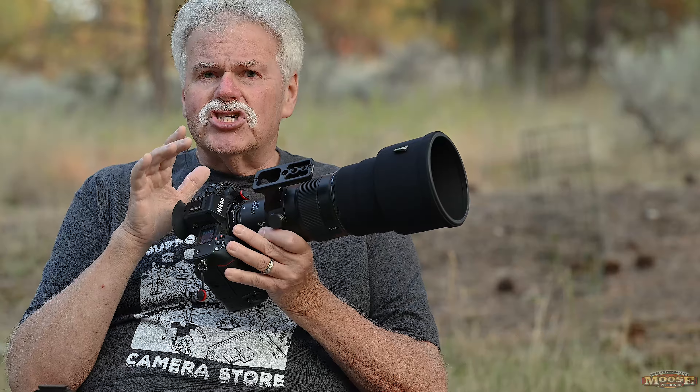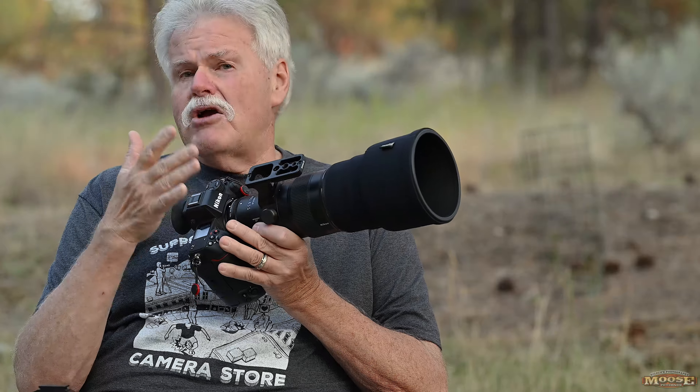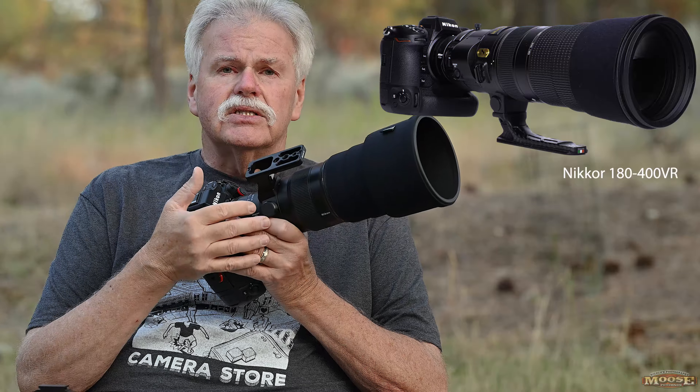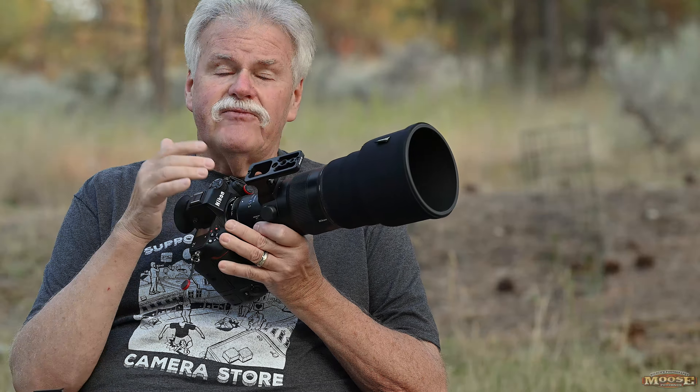Now when it comes to sharpness — a very common question — the Z400 4.5 compared to the 400mm end of the 180-400 VR lens: as far as I'm concerned, anecdotally, from my own personal shooting and looking — because I don't shoot charts, just real-world out-there shooting — the Z400 4.5 is at the very bottom line at least as sharp as that 400mm end of the 180-400, and you know how I think that lens is just a smashingly great lens.